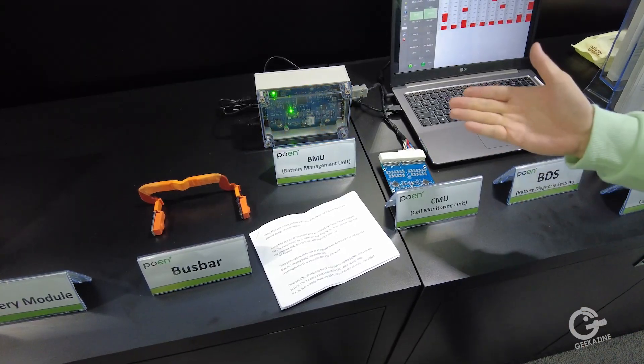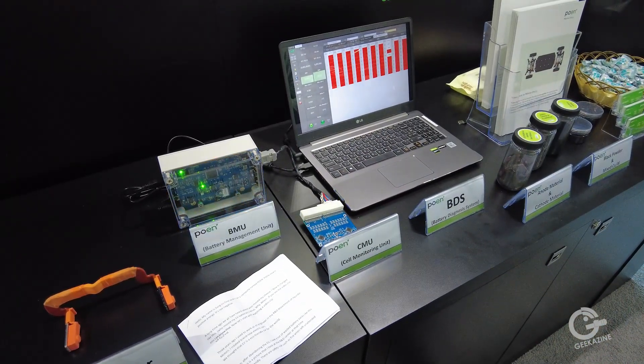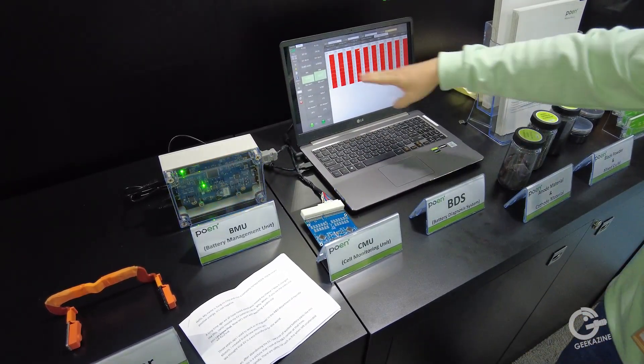So let's look at the testing process here. This is the battery BMS — BMS, or BMU, stands for Battery Management System. We can check all of the cells like this.